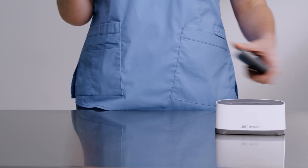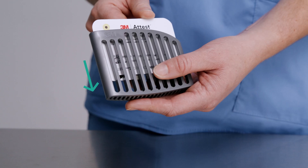Slide the eBowieDIC test card into the cardholder with the arrows pointing down until the card is fully seated in the holder. Ensure the label side of the test card is facing the side of the holder with the 3M logo.